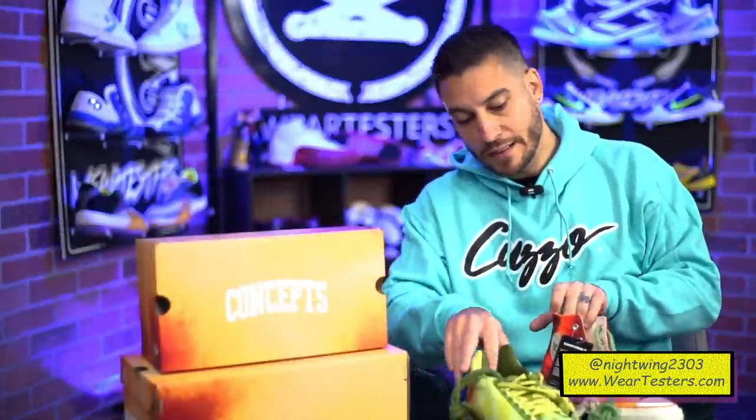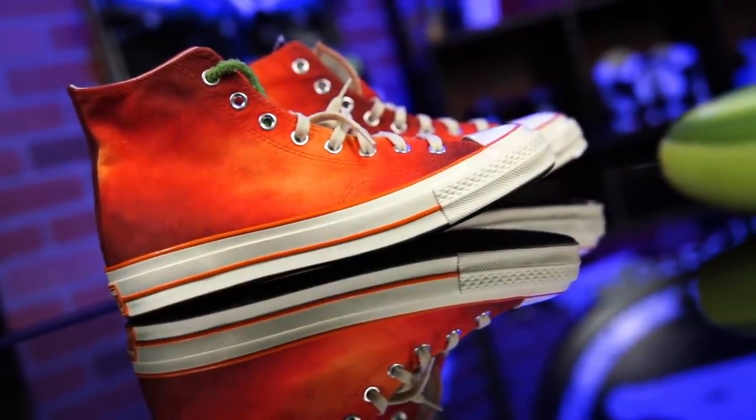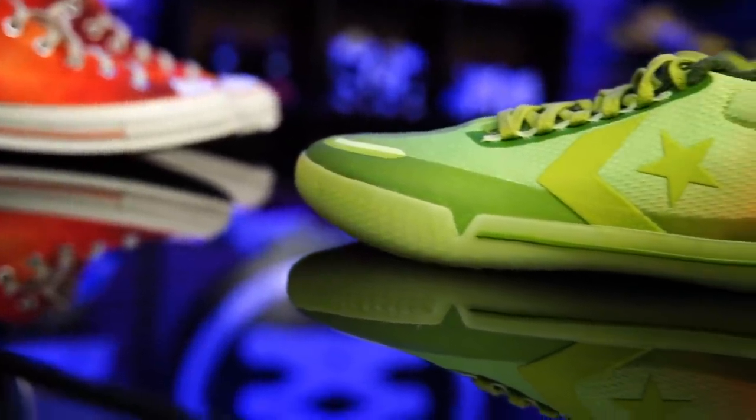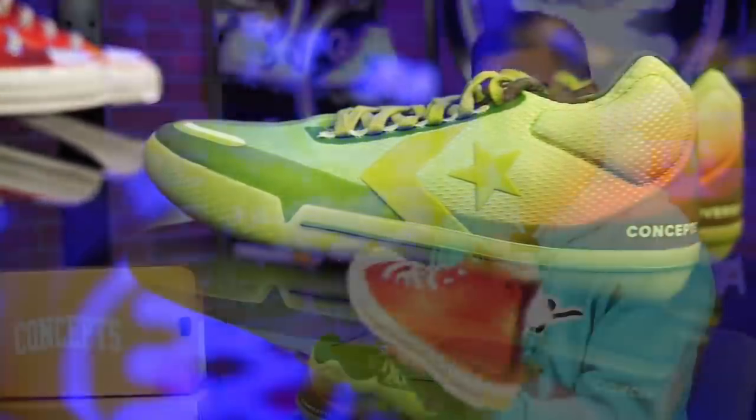Hey, what's good guys? My name's Chris. Welcome back to the official WearTesters.com YouTube channel. Today we got something a little bit different because we got an OG basketball shoe with a new gen basketball shoe from the same brand. This is Converse. They're coming together with Concepts and they're here to tell you a story — the original story of how things became what they are now. These guys are supposed to commemorate the original game of basketball — peach baskets — with this guy right here.